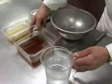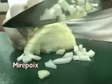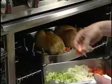Prepare any additional ingredients. Some basic roasting recipes add mirepoix, which is a mixture of onions, celery, and carrots. This is added to the pan during the last hour of cooking to help flavor the drippings.